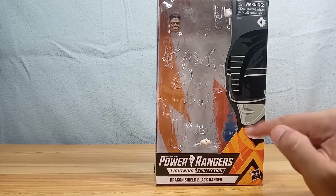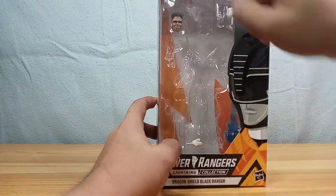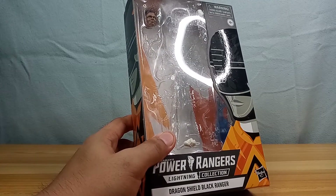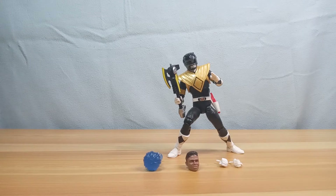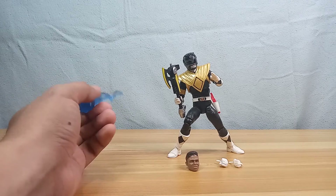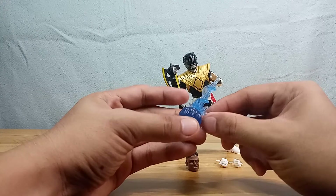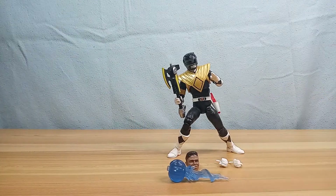From the product window you can already see that it has an alternate head, alternate hands, and a special effects part. Now looking at the action figure out of the box along with its accessories, there is this nice power blaster effect — a clear blue power effect that you can place on his blaster. I think somebody nipped this piece with something, but it's still a nice accessory.